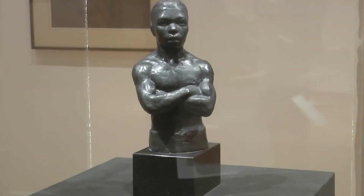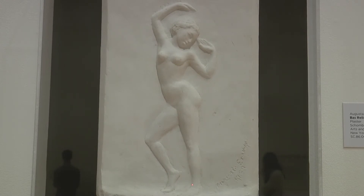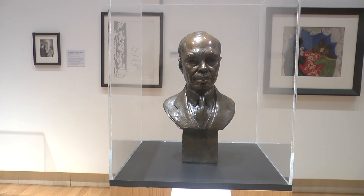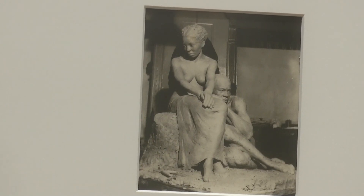Augusta Savage's sculptures are on display at the Cumming Museum until April 7, 2019. The exhibition features nearly 80 works of art from Augusta Savage, including sculptures, paintings, and works on paper. Reporting from UNF, I'm Jada Solomon.